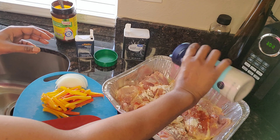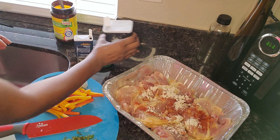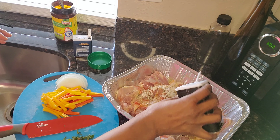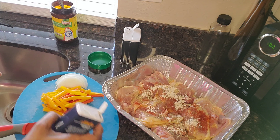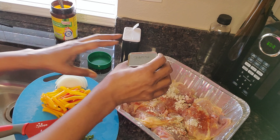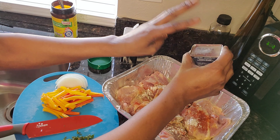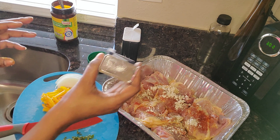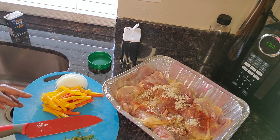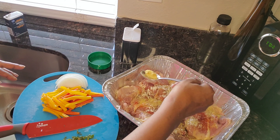A little sea salt, black pepper, we have some cumin — I think I'm just about out of cumin. I'm out. Okay, and then some chicken bouillon for the back side, or the belly side.